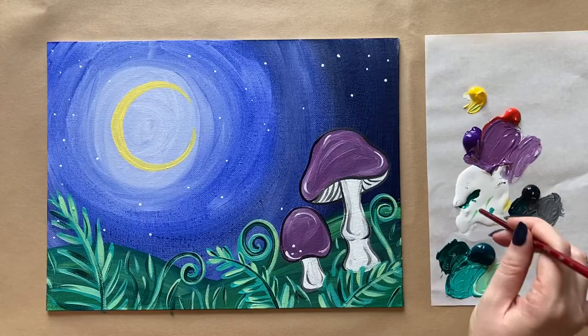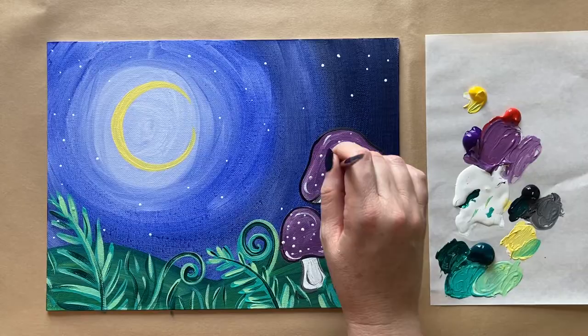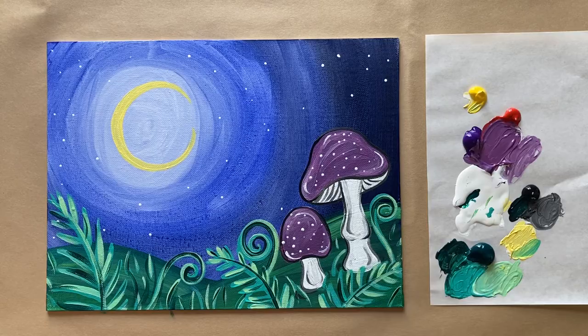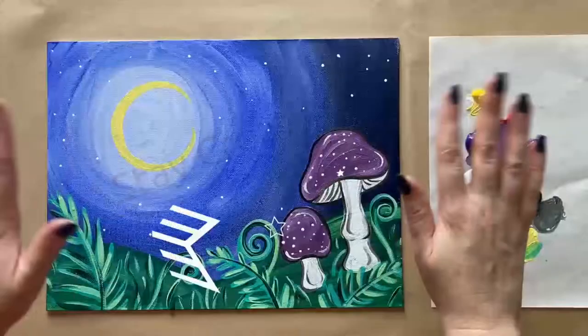My final step is adding some nice dots onto my mushrooms using that same back-of-the-brush technique. Very nice! If you painted along today, I'd love to see your work. I created a Facebook group called the Art Club specifically for my students to share their work — whether from painting along or from your own studio or imagination. There's a link in the description box to join. Let me know what you thought of today's painting in the comments below, hit like if you liked it, and check out my Skillshare links. Until next time, stay creative!